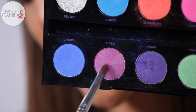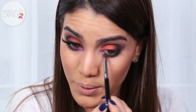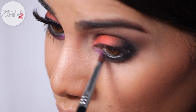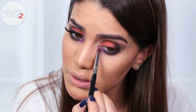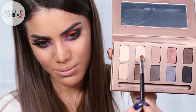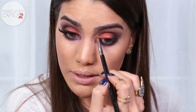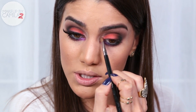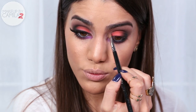Now I'm going to take this beautiful purply-pinkish eyeshadow called Jilted, and with a synthetic pencil brush apply it on my under eye and in the inner corner, blending it with the black. Then I'm going to highlight the inner corner of my eye using the Kitten shadow from the Stila palette with a really small brush — this will brighten and open up the eye.